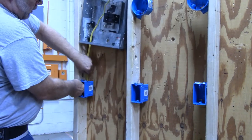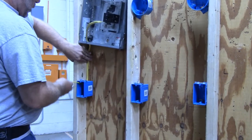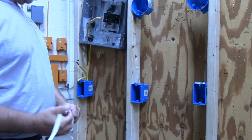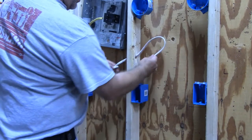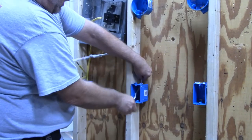In this case, I'm running it into a panel box. Next step would be to run a wire from the switch box to the first outlet.